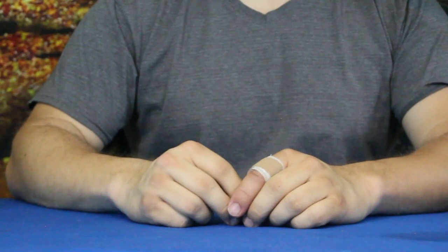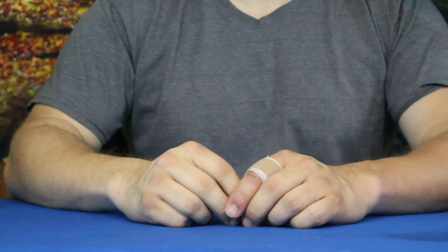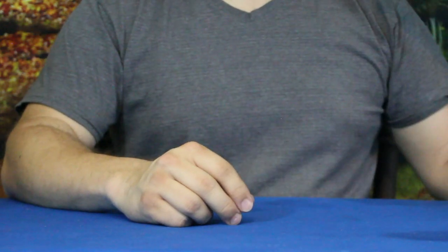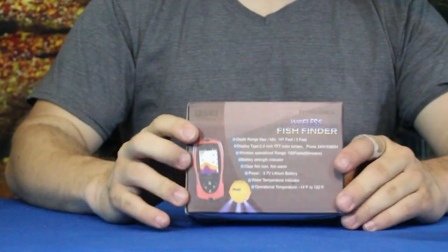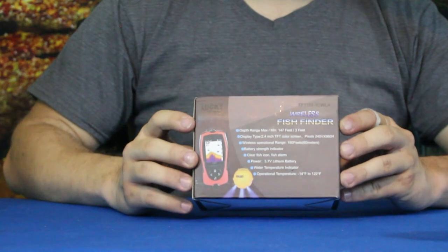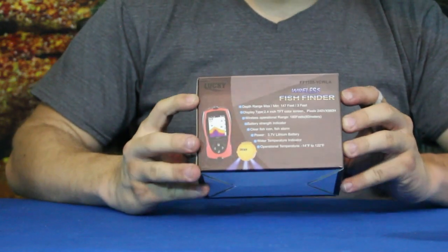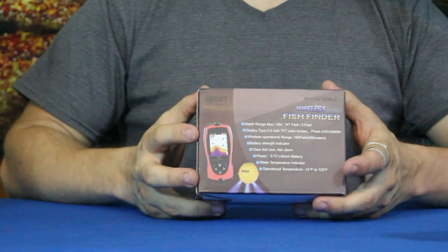Hello everybody, welcome back to the World of Me. My name is Cougar and this is another episode from our Amazon review series. We've got another product today — an actual fishing product. This is a wireless fish finder by Lucky, and I don't know if that means you're lucky if you find a fish or not.